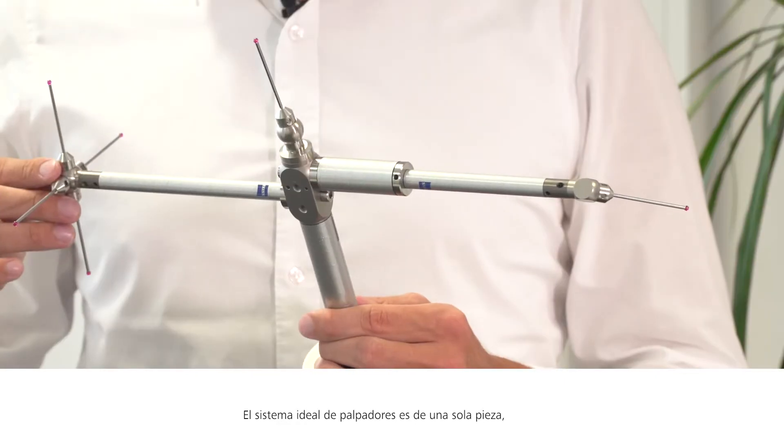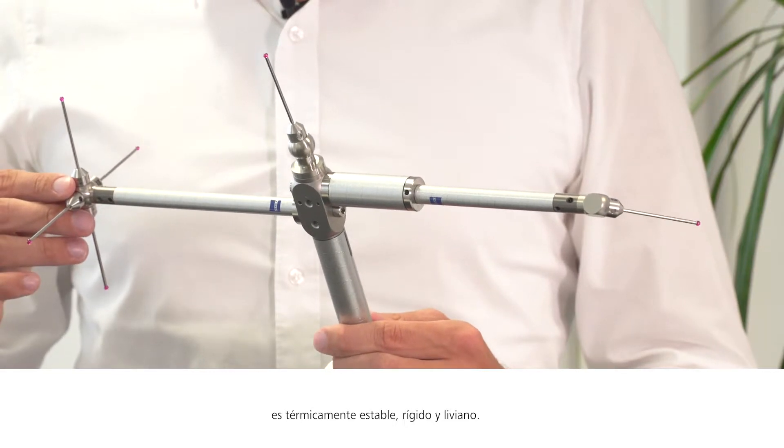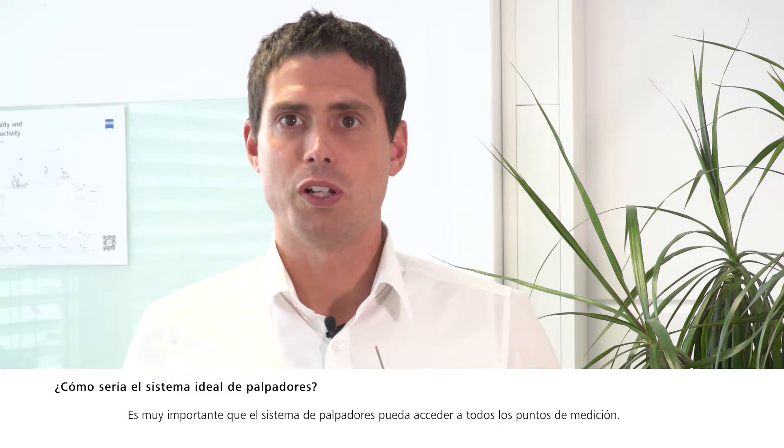The ideal stylus system consists of one piece, is thermally stable, is ultimately stiff and weightless. It's very important that a stylus system has access to all measuring points.